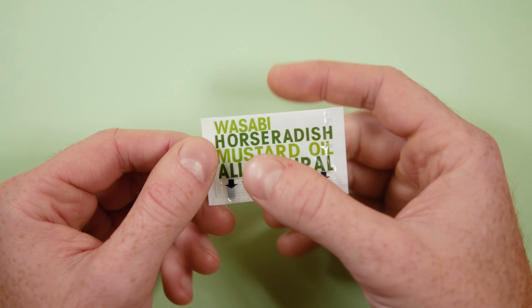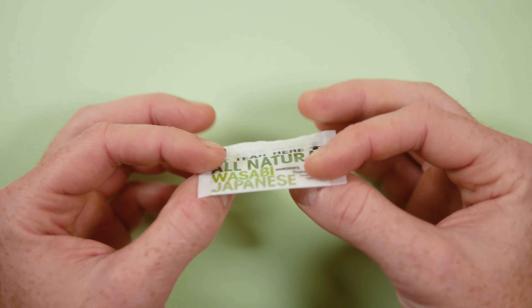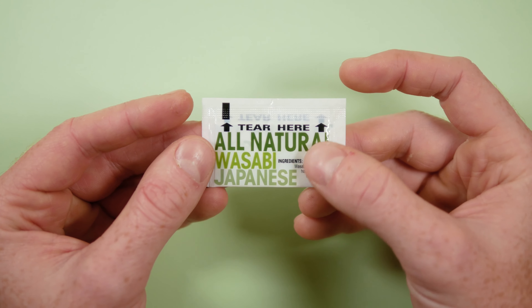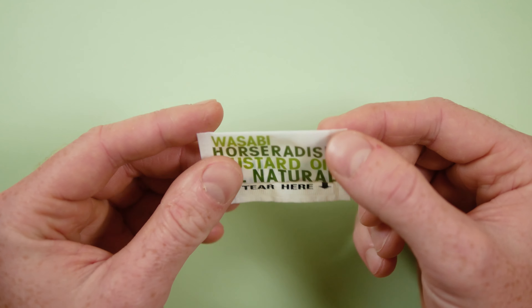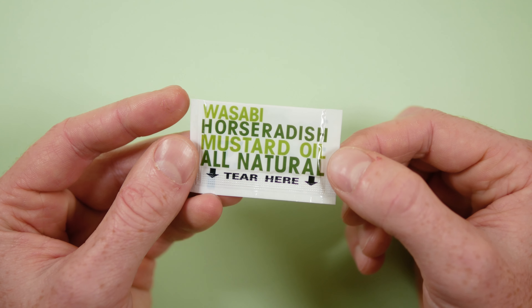It's literally just the ingredients in various shades of green as part of the design. So we have all-natural wasabi, Japanese buzzwords: wasabi, horseradish, mustard oil, all-natural.